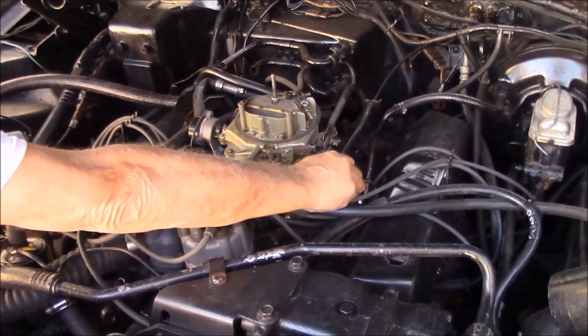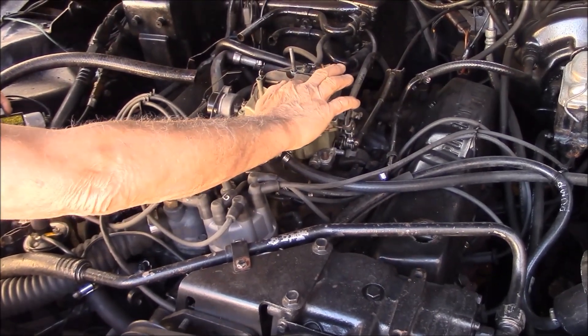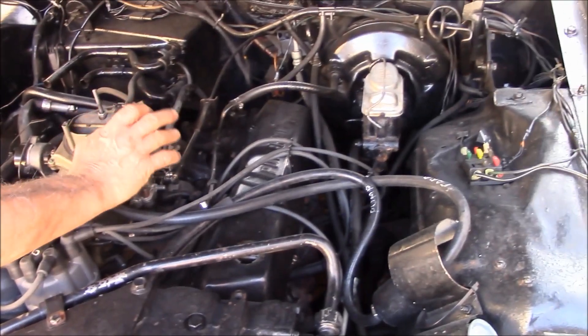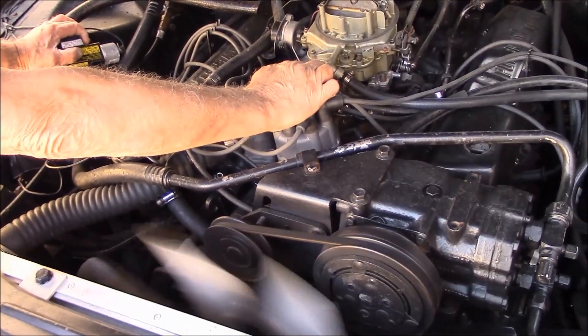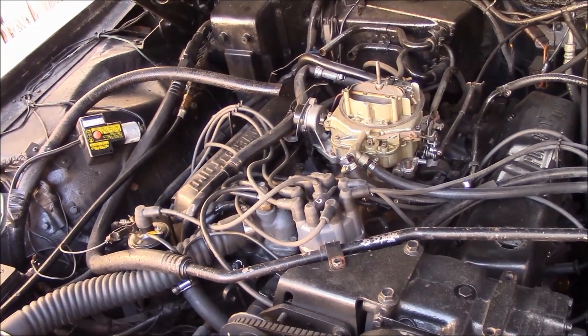Take this out of here. Let me put some gasoline in there, it's going to start right away.